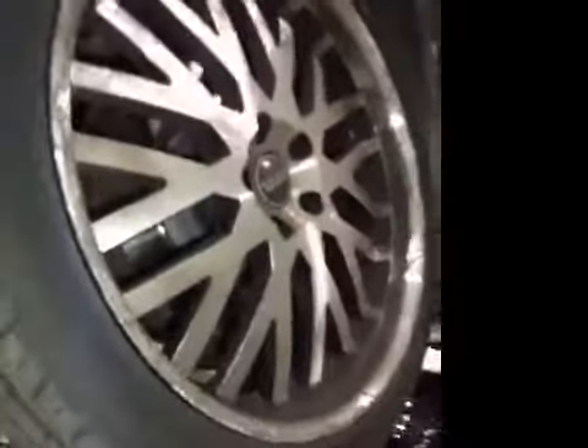Hi, I'm Jack. I'm carrying out your duty of care check today. Your nearside front tyre is in the amber. The tread depth is slightly low. No cuts or bulges in the sidewall, however.